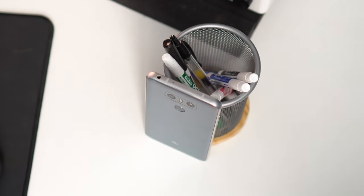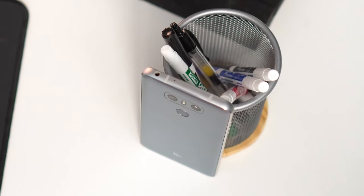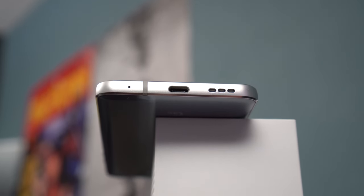On top of the device you'll find a 3.5mm headphone jack — it's nice to see that LG hasn't jumped on the Apple bandwagon here. LG has also given the user the choice of expandable storage, something that sets this phone apart from a lot of other Android flagships. On the bottom you'll find a USB-C port as well as a single speaker.